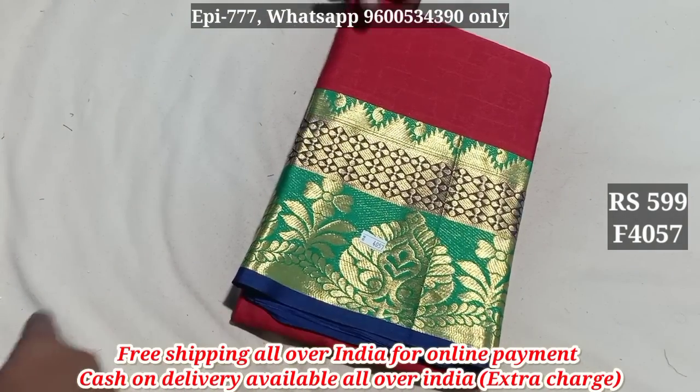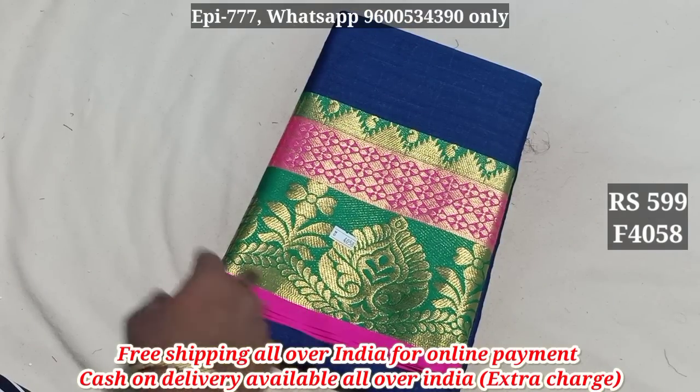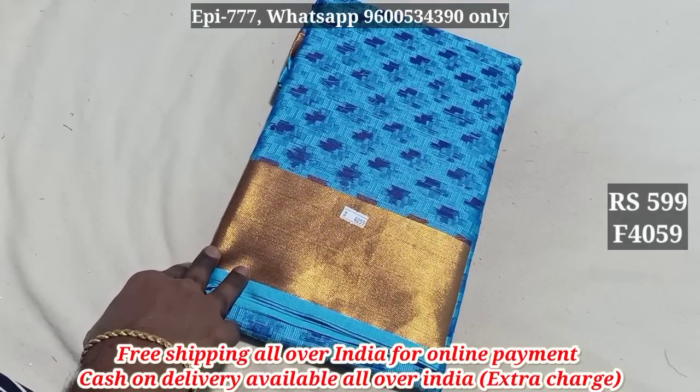Item 4057. Item 4058. Item 4059. Price 599 with free shipping.